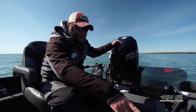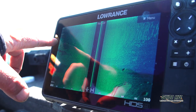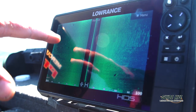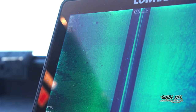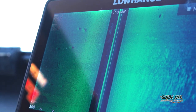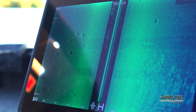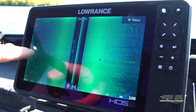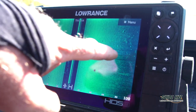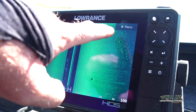Here you can see the lighter shaded area — that is the chara grass, or sand grass, that I was referring to. The darker areas are mud or mud and sand. What we're seeing is these fish are hanging tight to this edge right on the transition line. As we move forward, we should be coming right back into where we first located those fish. Here we've got the transition line, fish right on the transition, and a pod of fish out on the actual mud flat itself.